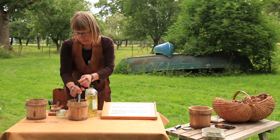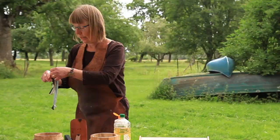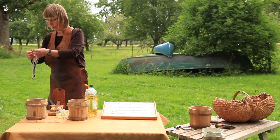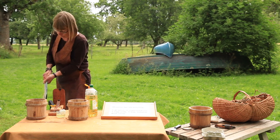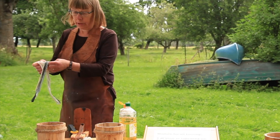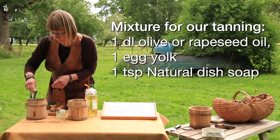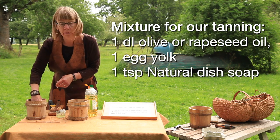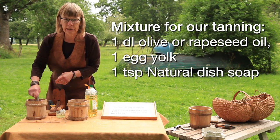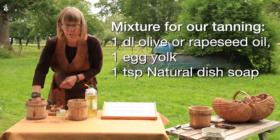I squeeze it out and let it hang and be a little drip dried. Then I put it in the oil solution and work with it for 10 to 15 minutes. This mixture is enough for four to five salmon skins.